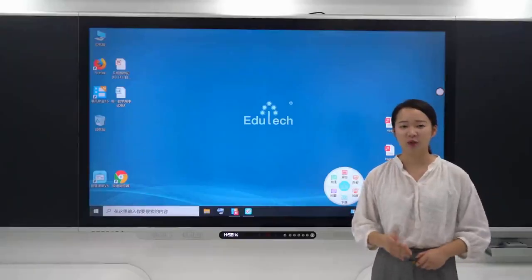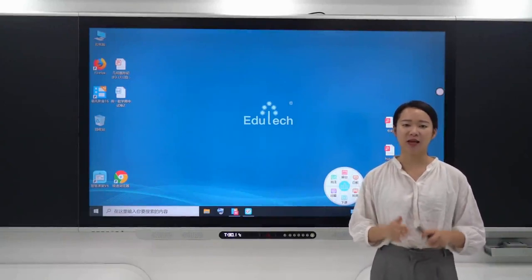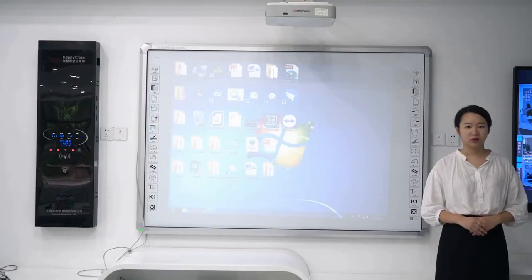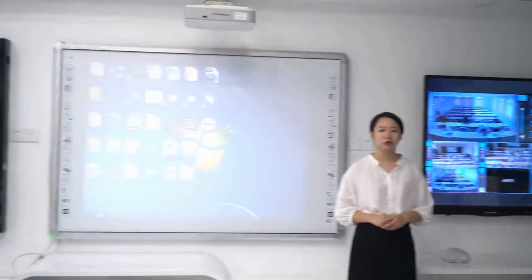Today, I'll introduce you to the most important product under Smart School, which is the Smart Blackboard. The Smart Blackboard owns very advanced technology. Electronic whiteboard and touch all-in-one machines that use infrared touchscreen technology are usually found in today's multimedia classrooms.